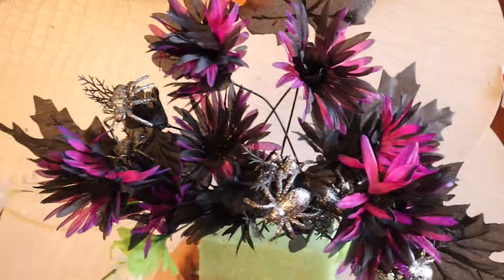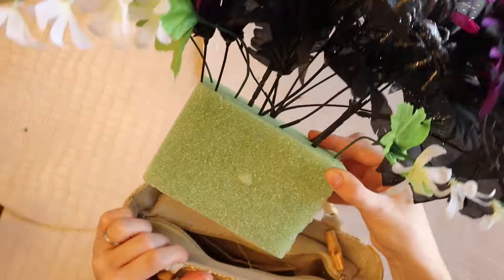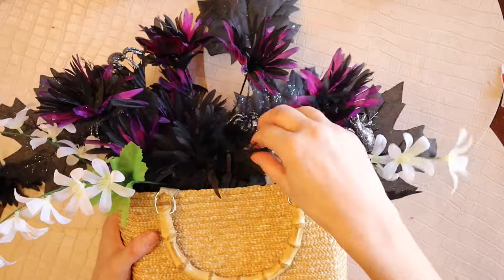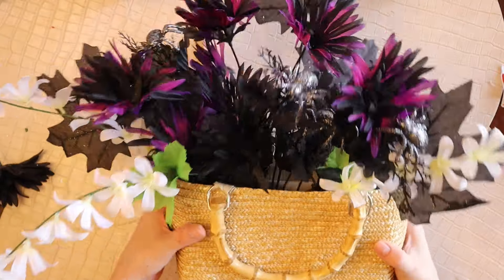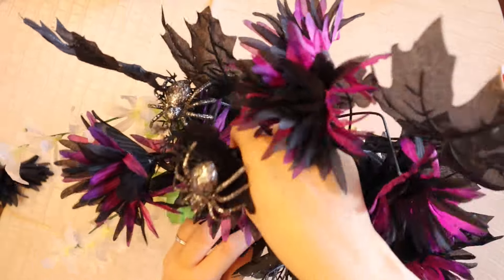I added in some of these white flowers just to see if it looked good having that bit of contrast there. I am going to take those out because I thought they looked a little bit too springy for this Halloween vibe that we're going for, but you can always try different things and see what you think.